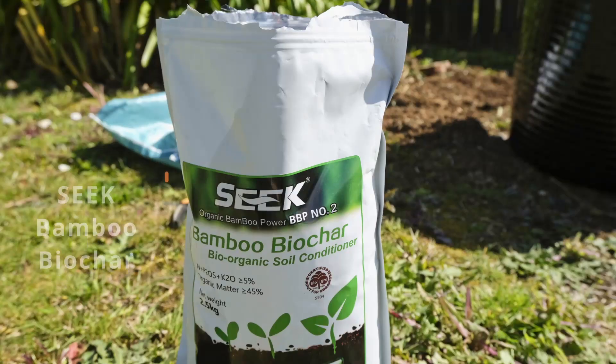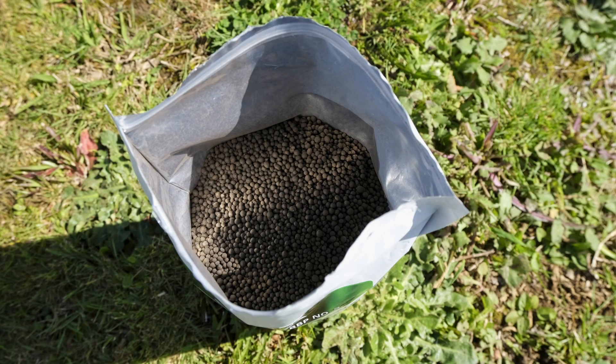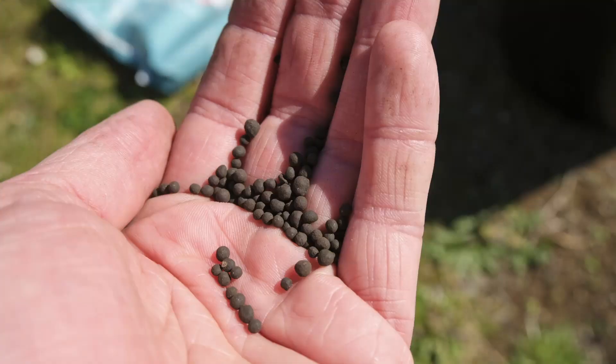Now onto a bunch of other products that I got — just some stuff I wanted to try. I got my hands on some Seek Organic Bamboo biochar. Biochar is wood that's been burnt and then re-burnt to make charcoal — they do it at a high temperature. This stuff is really good for the garden. This product comes in little pellets, it's really easy to apply, and you don't need very much according to the label. So one bag will go quite a way in the tiny pumpkin patch.